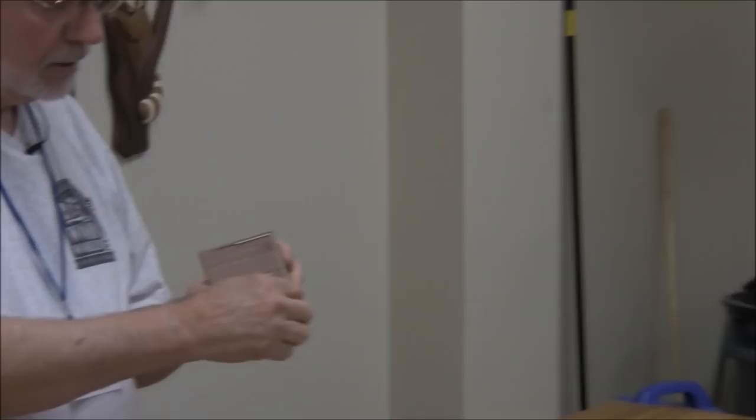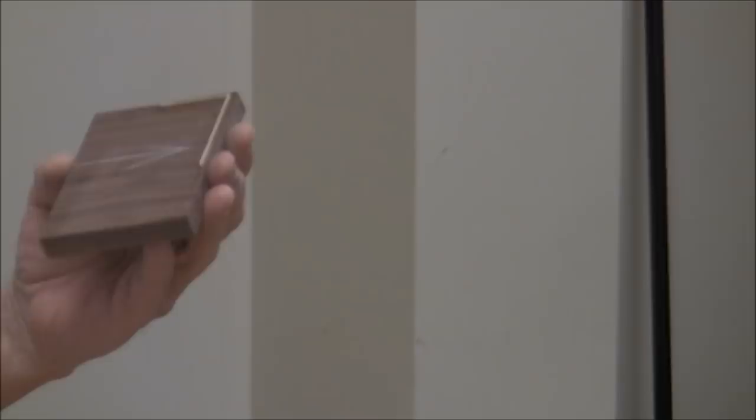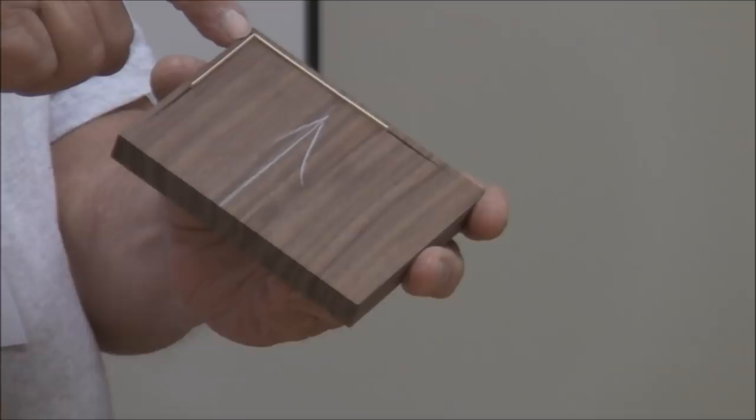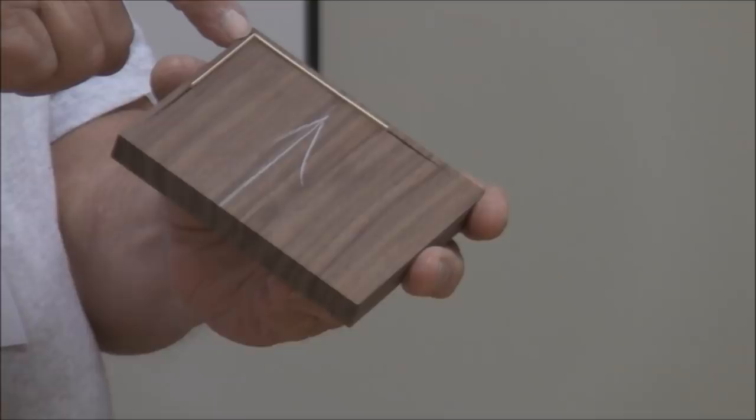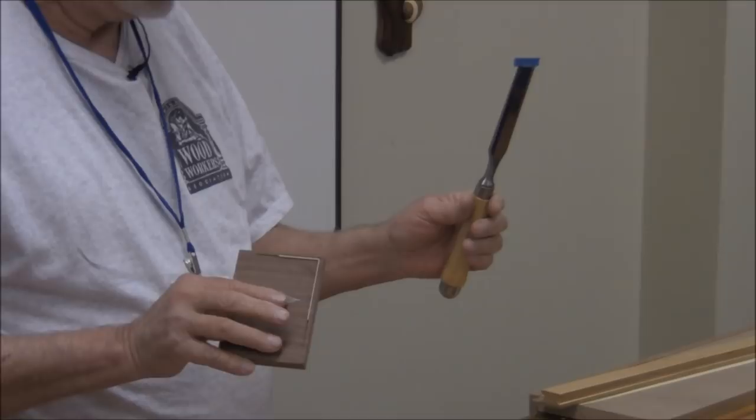Once you've incised the place for your scratch stock to go in, you want to do a couple of things. First: don't try to scratch all the way up into the corner. I recommend you stay at least an eighth of an inch away on both sides, because you're going to come back with another scary sharp chisel and clean that corner out. What you want is close to a perfect 90 degrees there, because when we cut the stringing at 45, we want to be able to push it in there and get a nice clean 45-degree joint. That is the hard part of stringing.